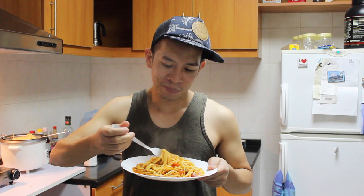This is my seafood pasta. Thank you for watching, guys. Ciao! Bye, bye. Thank you.